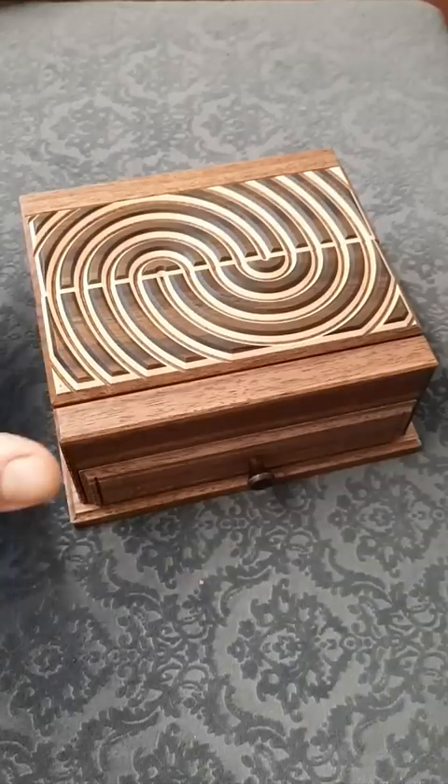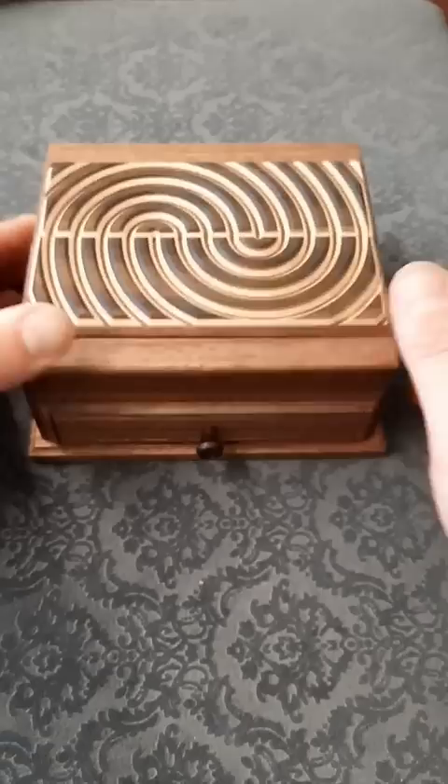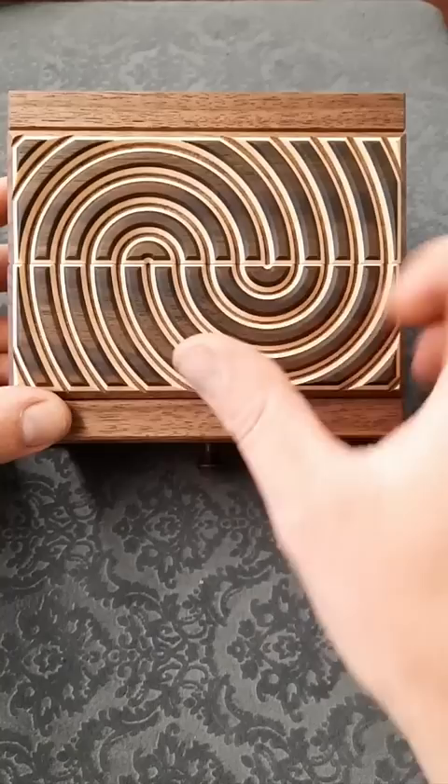This amazing looking puzzle box is called Ripple Out, and we aim to try and open the drawer at the front here. You can see on top it's got this funky wavy design, and you can move these panels left and right and the design still kind of stays intact.